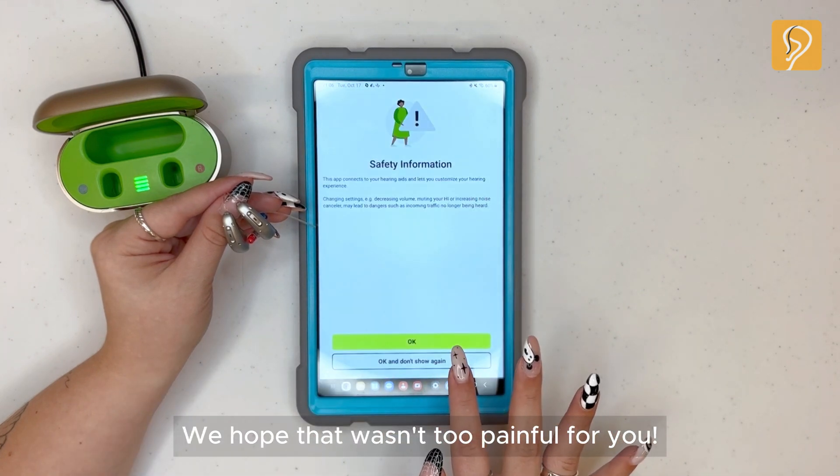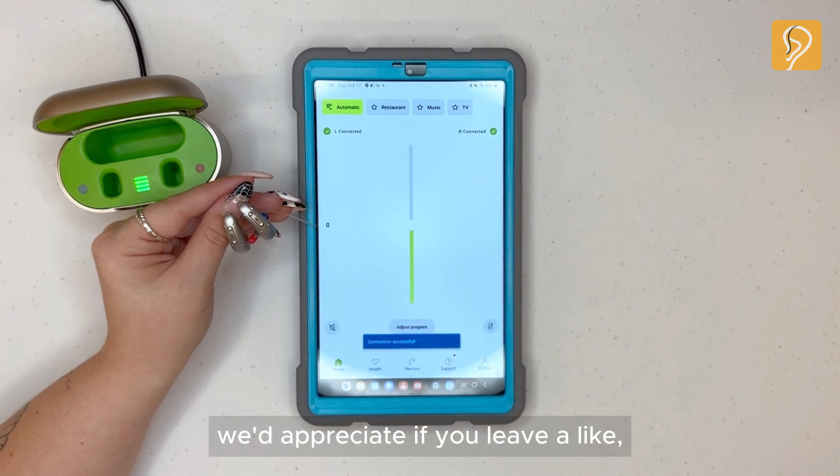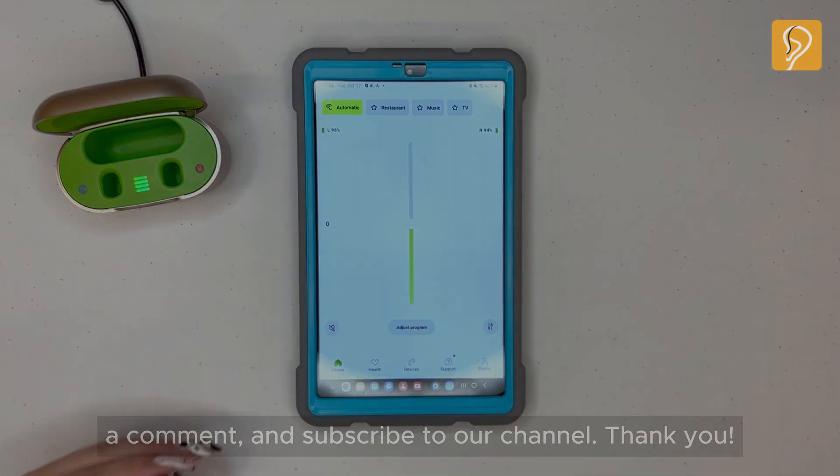We hope that wasn't too painful for you. If you found this video helpful, we'd appreciate if you leave a like, a comment, and subscribe to our channel. Thank you.